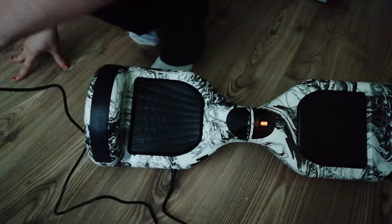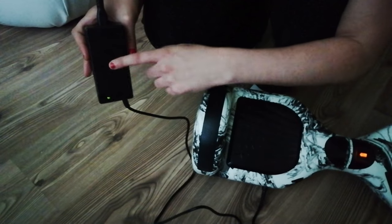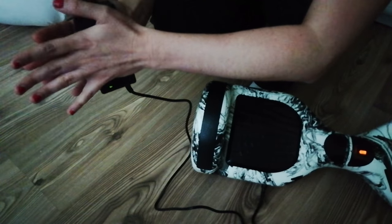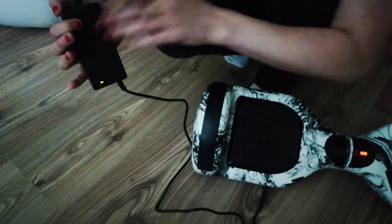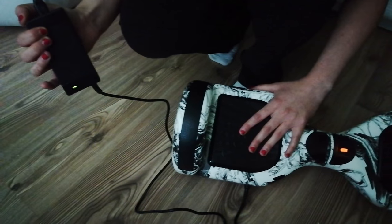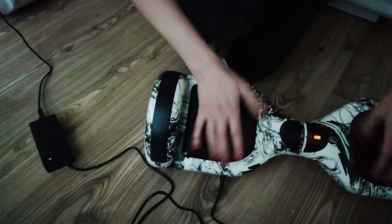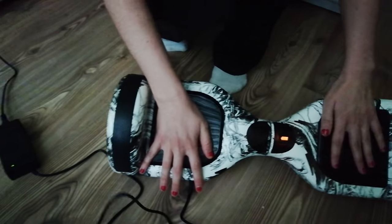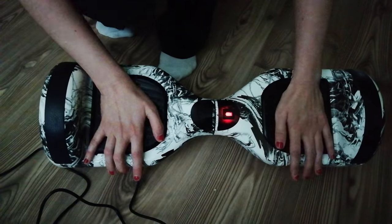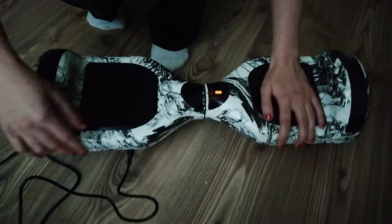So we changed the charger because we were watching a few videos online. We were thinking that if we change the charger — as you can tell when you touch it, it's still cold — that might help. However, everything was the same: when you press it, it's only an orange light and a red light. The only time the hoverboard communicates with us is when the charger is plugged in.